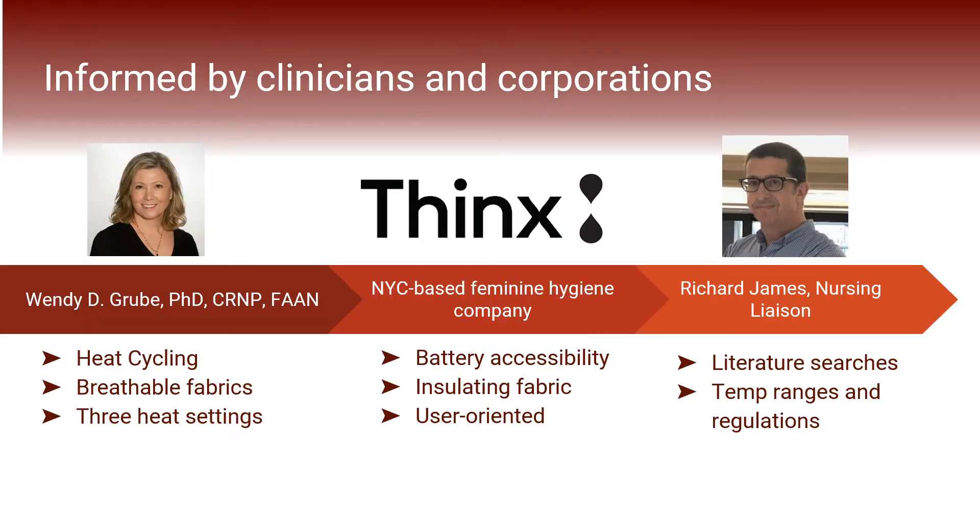Many of our choices in the design process for this semester were influenced by consultations from both clinicians and professional mentors. Dr. Wendy Groob, who works in women's health through Penn's Nursing School, advised us to include a heat cycling function, to focus on more breathable fabrics in the undergarment, and to provide three heat settings for users to choose from. Thinx, a company that designs undergarments for menstruation and other feminine hygiene products, emphasized that we should prioritize battery accessibility for the user, incorporate insulating fabric if possible, and keep the user in mind through all stages of design.